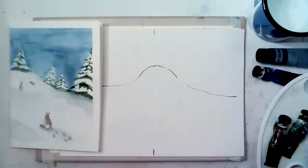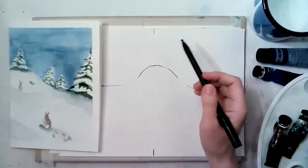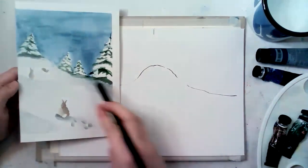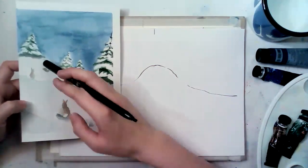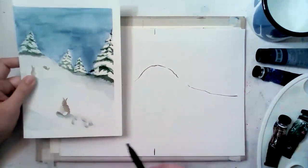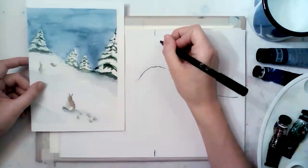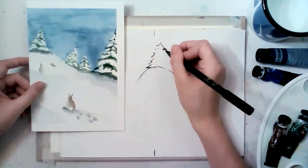Should I put it more higher up or more higher down? You should think that you need space for the sky and some space for the trees, but it also looks nicely when we have more space for snow and then we feel the space. This rabbit has to jump that far away. I've decided to leave a lot of space for snow and the trees won't be so big.